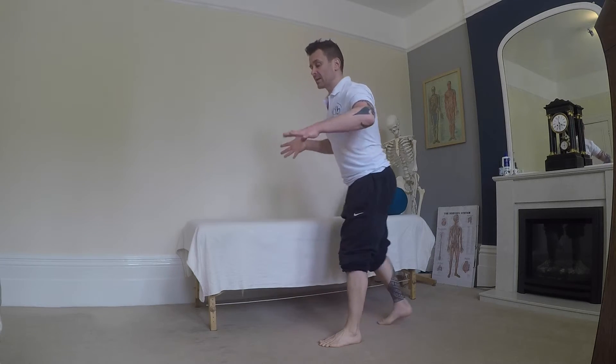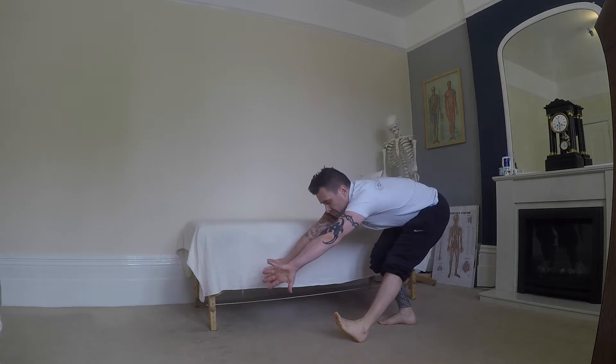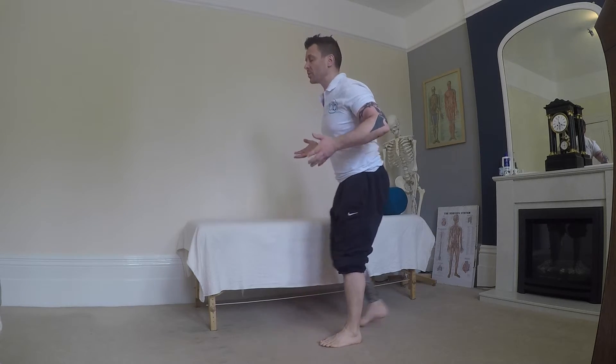Or you can take your hands and rotate them in, and that will bring that flexion on a little bit more.